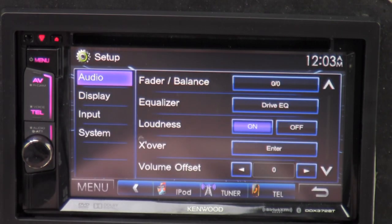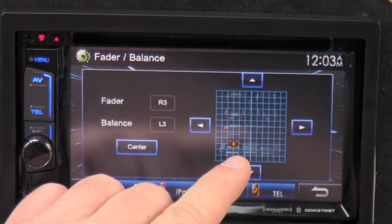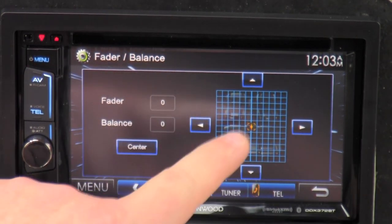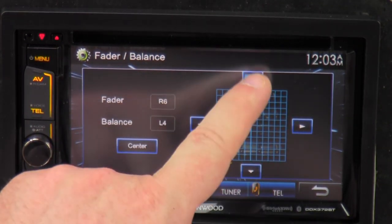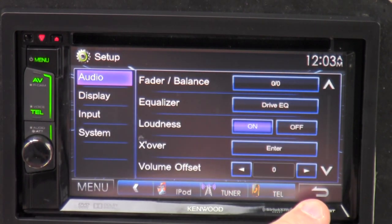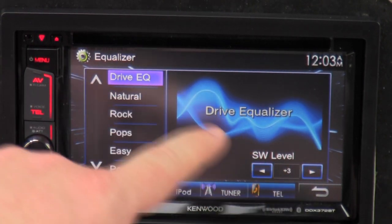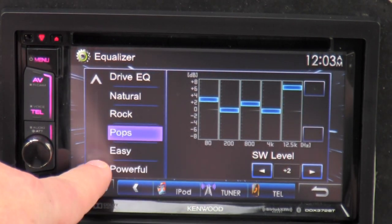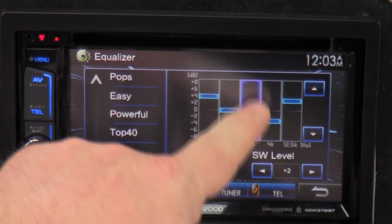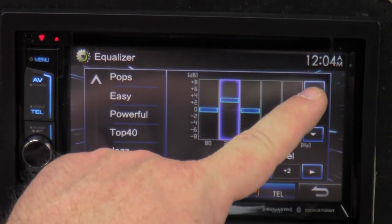You've got audio. This is your fader and balance — you go in here, you can click wherever on the screen and it'll automatically adjust the fader and balance to wherever you click, making that the center of the vehicle. Or just click center and it automatically sets it for you, or you can press the buttons and dial it in. Then we go down to drive EQ — got your subwoofer level here. Natural, rock, pop — these are preset equalizers. Jazz, user — and if you go to user, you can actually dial in what you want.